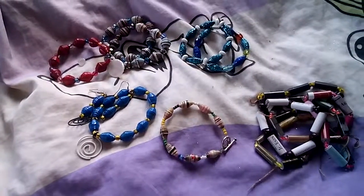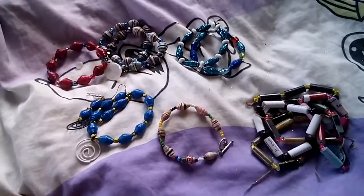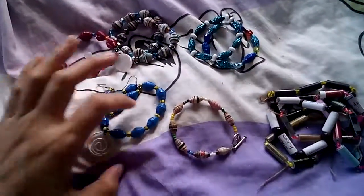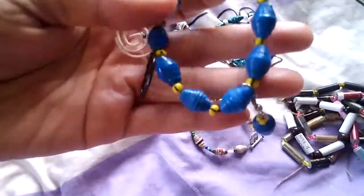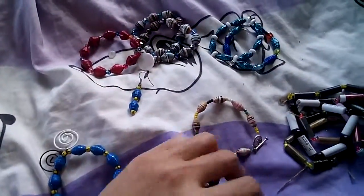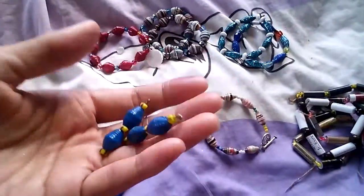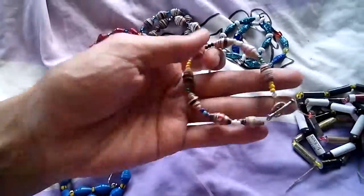Hi everyone, today I'm going to show you some of the bracelets I have made from paper beads. First one is this blue paper beads with this bling bling, and it has a pair of earrings.